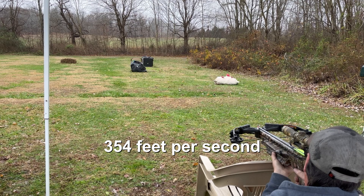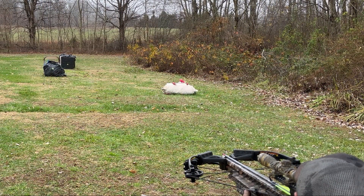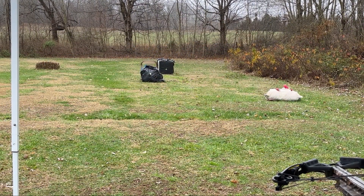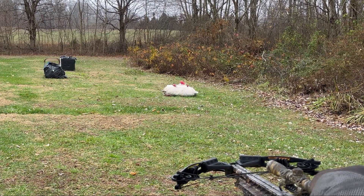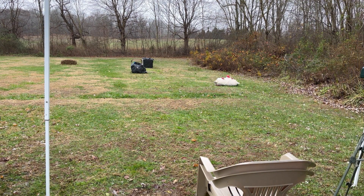25 yards. That looked like it hit yellow to me. I think that was green all day long.